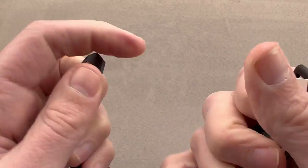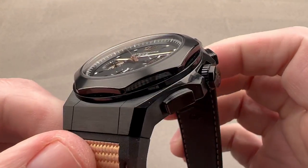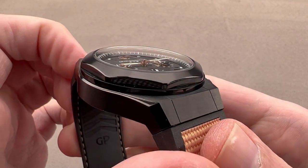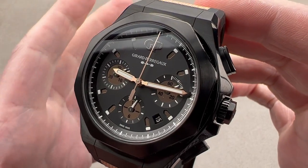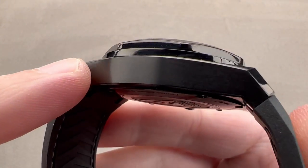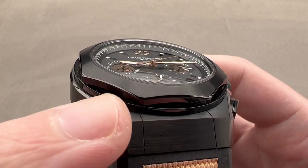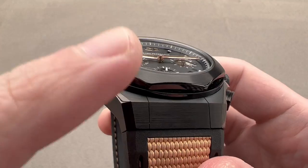Rolling around back to the case itself, you could say that the Laureato Absolute — which has been around since 2019 — is to the Laureato what the Royal Oak Offshore is to the Royal Oak. It's bigger, bolder, more sporty and overtly aggressive in style, with some capabilities the standard watch wouldn't have. There's a combination of polish and satination, and that's only possible with grade 5 titanium. You can't polish the grade 2 stuff, so this is the good stuff.